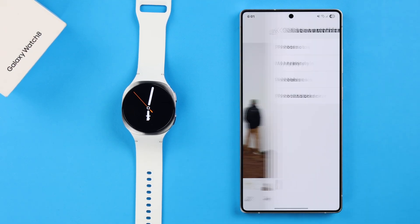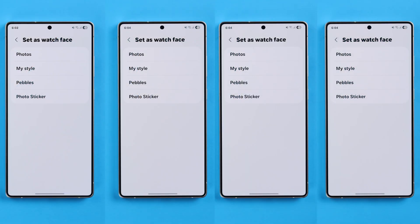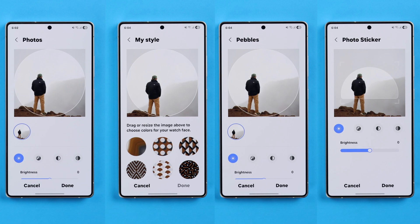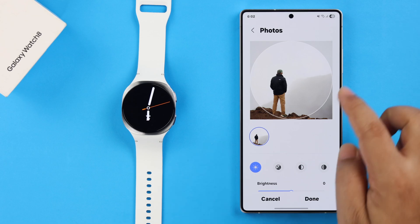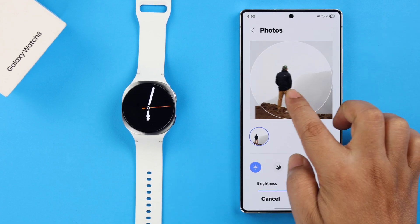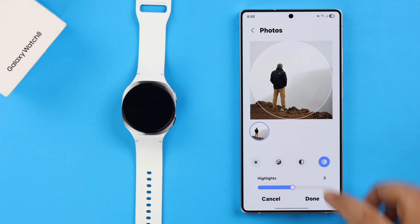Select Set as Watch Face. For options, Photos, My Style, Pebbles, and Photo Sticker options will appear. Select the style that you prefer and then further customize it according to your preference. Then press Done.